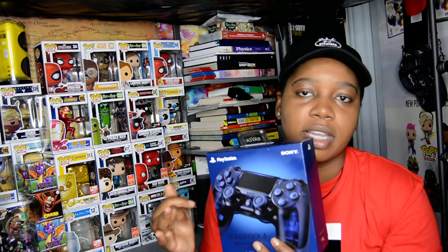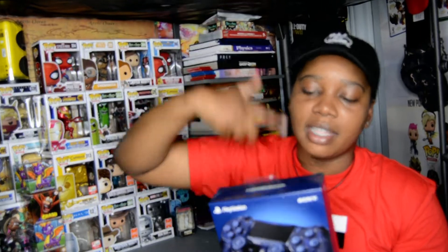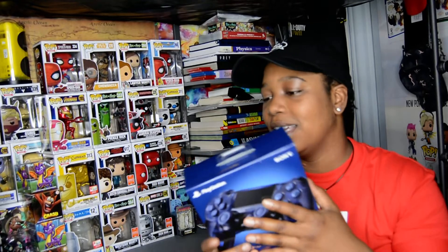If you guys like stuff like this and similar content, you can check out my other unboxing and review videos. I do a couple different kinds of unboxings — loot crates, clothing, mystery boxes, all kinds of stuff. So if you do like that, don't forget to subscribe and like the video!